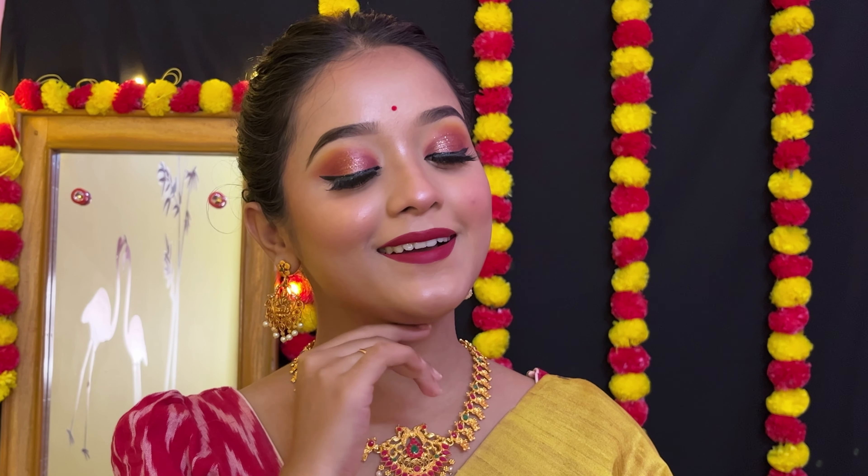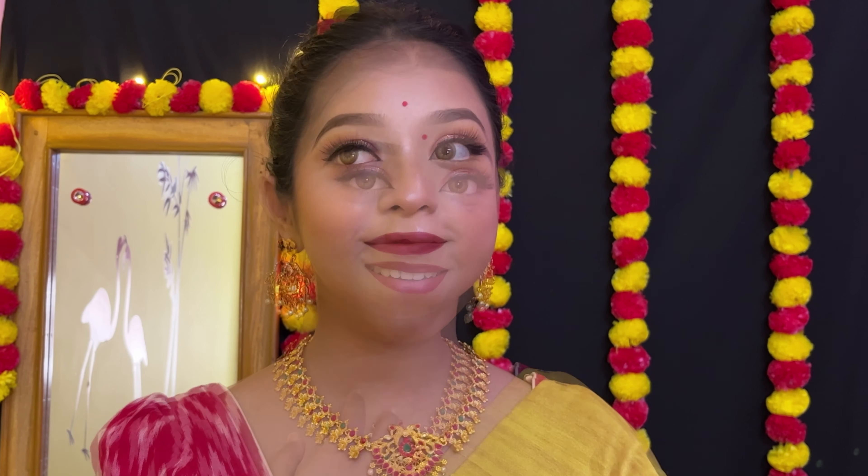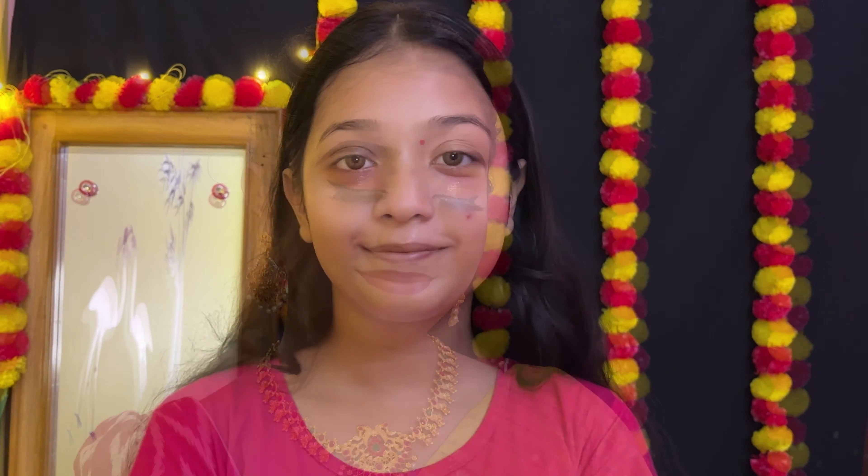Hello everyone, welcome back to my channel Devopriya's Beauty Bar. I am going to share this very gorgeous wedding guest makeup look.